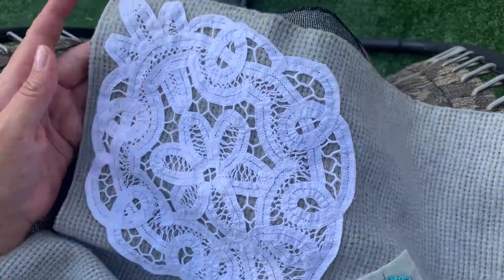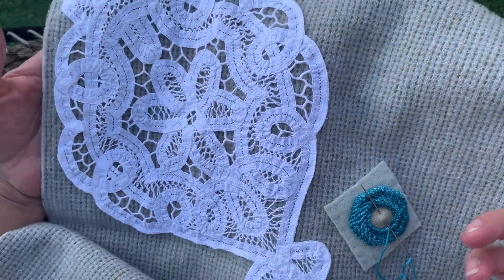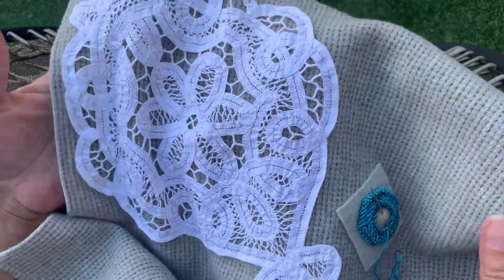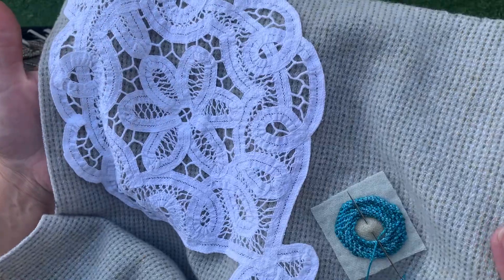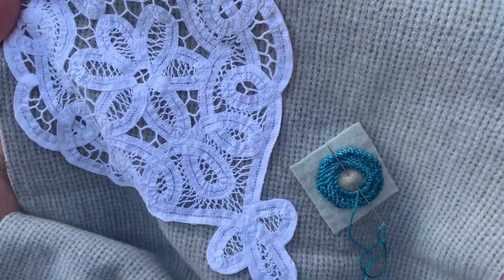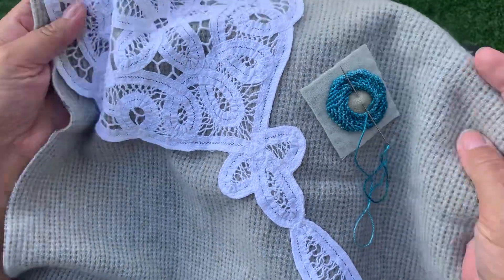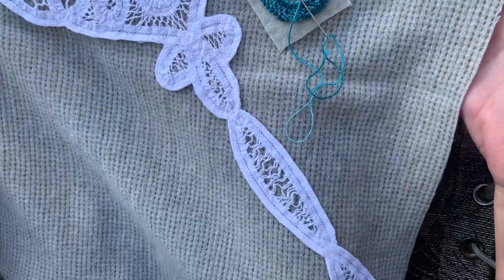Hi everyone, it's Kathleen. I am here today to share a new project I am going to be starting on in my stitch play series. Stitch play is just where I practice my stitches, and in my last video I shared my threads and fabrics that I'm going to be working on on this wool cloth.